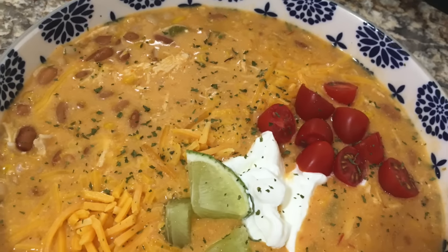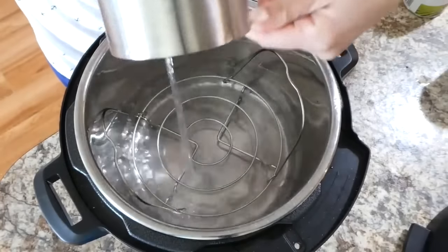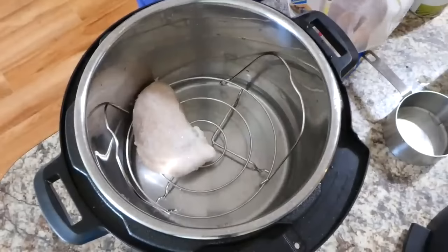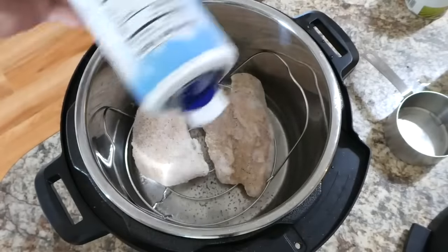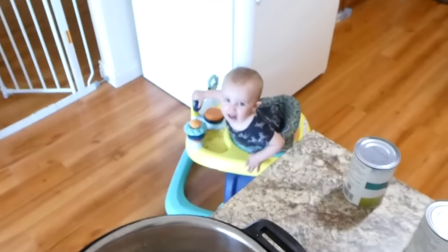To get us started, we're making some Instant Pot white chicken chili. I actually showed this recipe previously on one of my 'what's for dinner' videos, but it's just that good I wanted to share it again. In my Instant Pot I have a wire trivet, one cup of water, and two frozen chicken breasts.